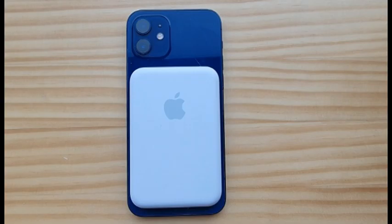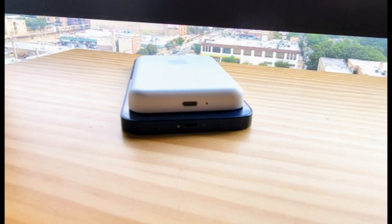Small enough to slide into a pocket or bag, the MagSafe Battery Pack adds hours of use to your phone, snapping neatly into place with the aid of precisely positioned magnets.